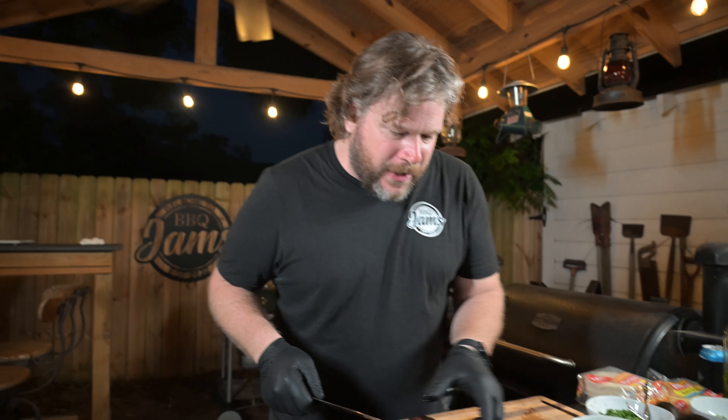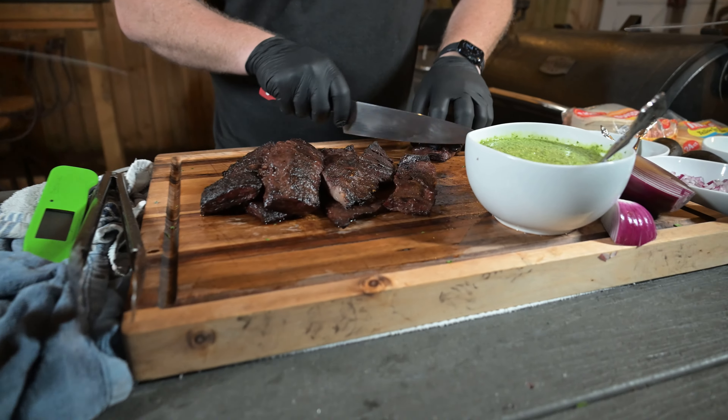We are done with our skirt steak. We're going to go ahead and chop it up and get it ready for some tacos.